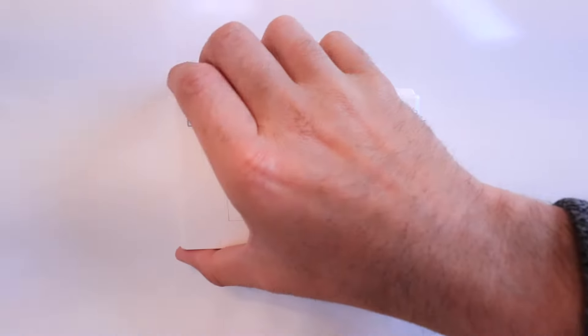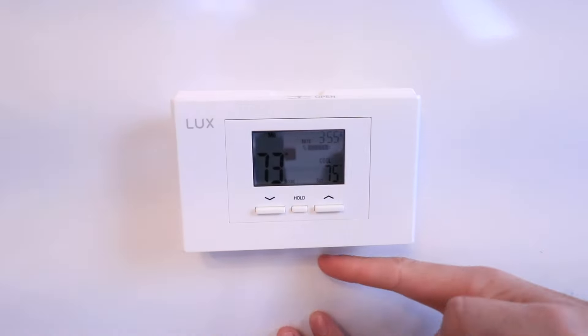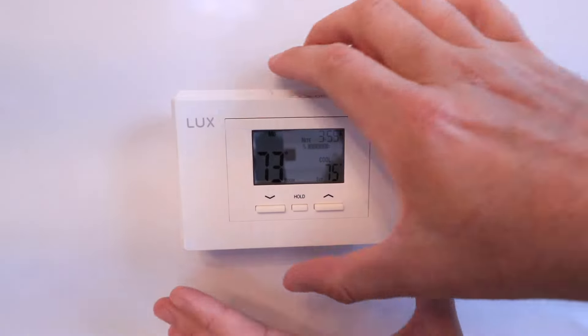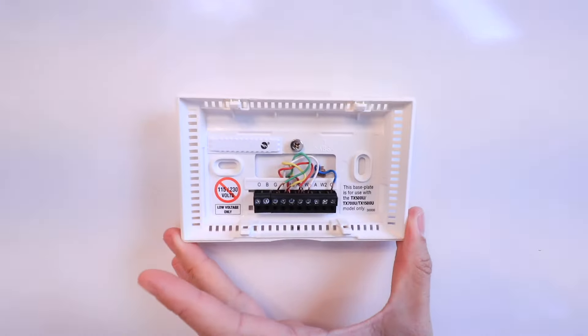Once we've confirmed the power is off, we can remove the existing thermostat. Typically you're just going to inspect the top, bottom, and sides — usually there are some tabs you can pull that will allow you to pull it off the base plate.